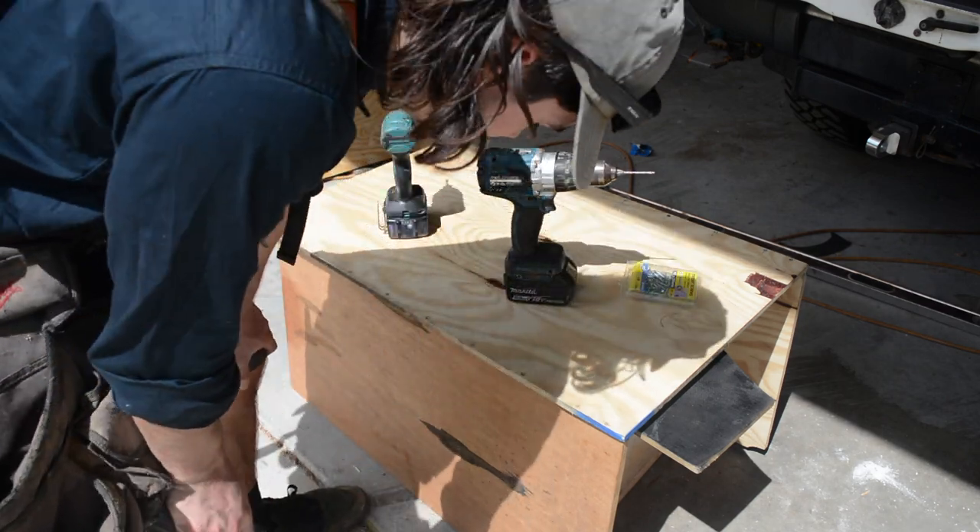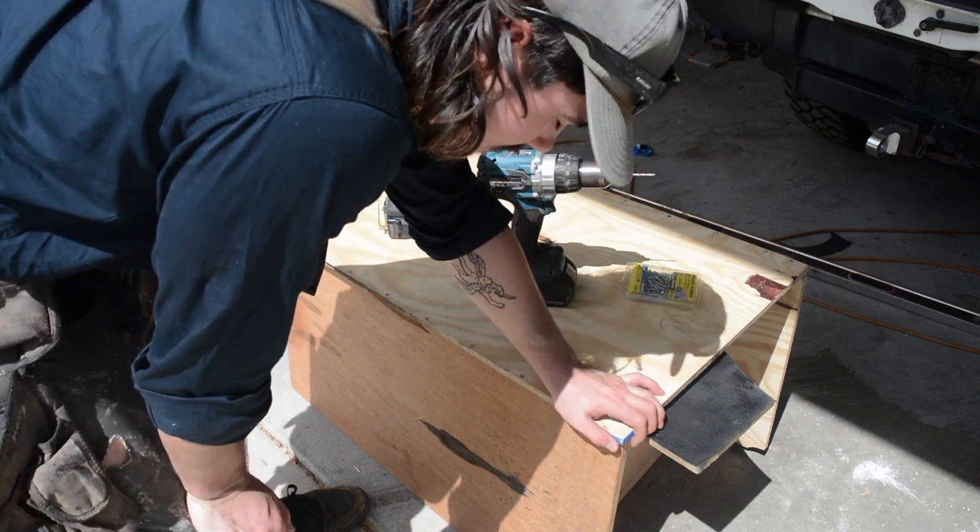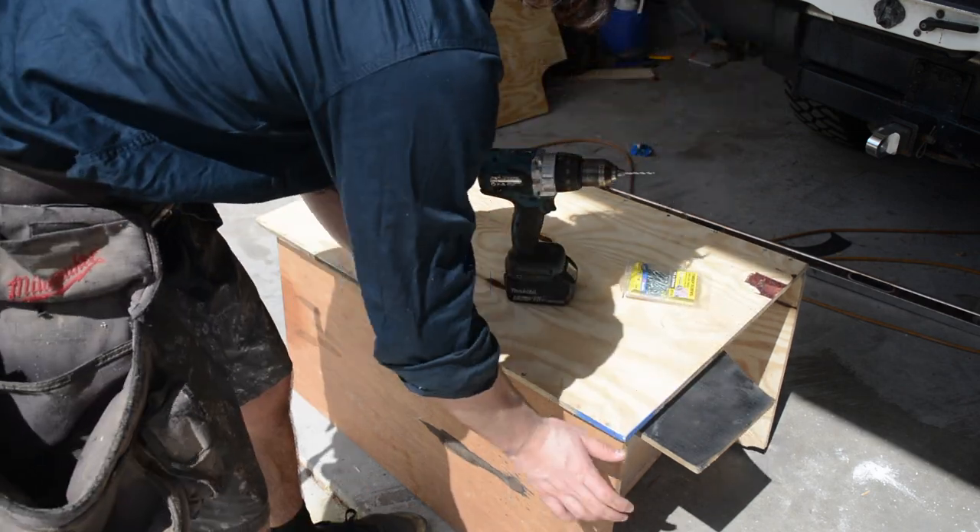I've actually noticed this bit of timber is a bit warped, so I'll see how it goes. If it looks crap then I will replace it. I think I might have enough to cut another bit.